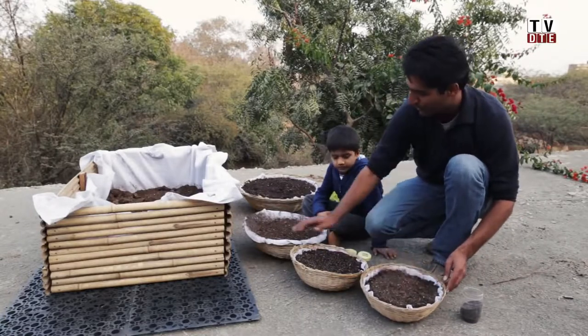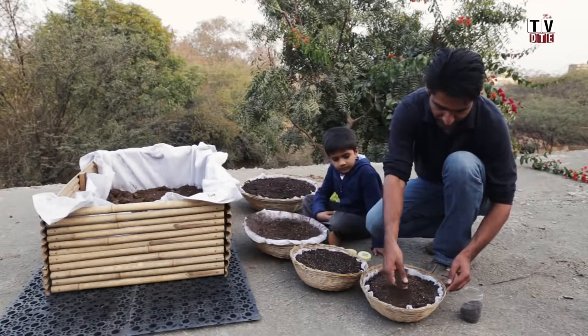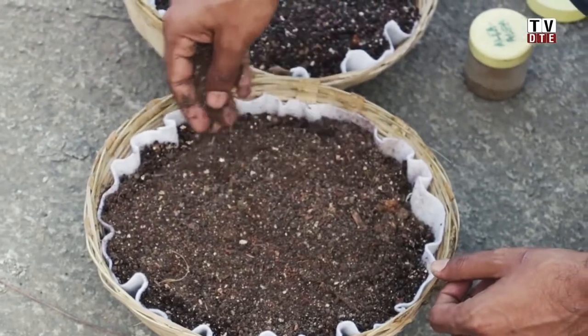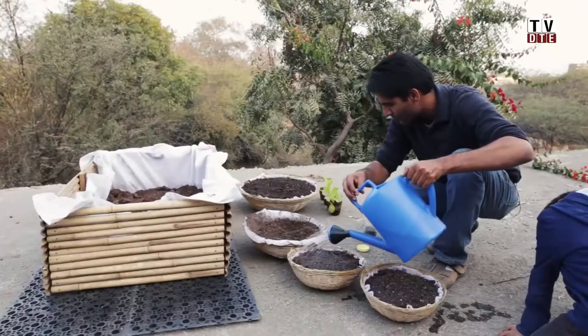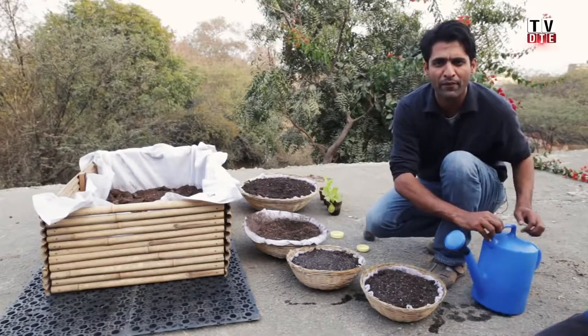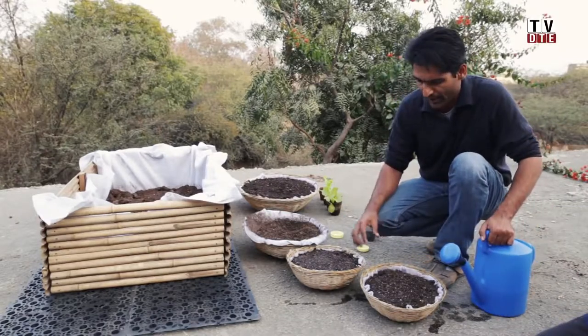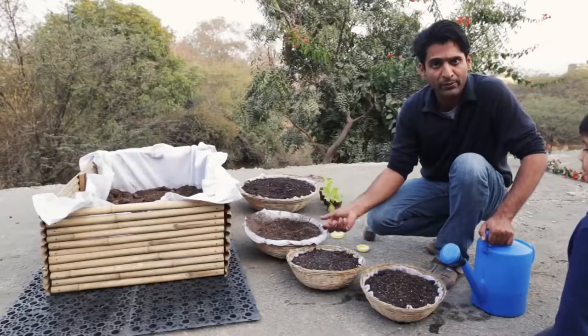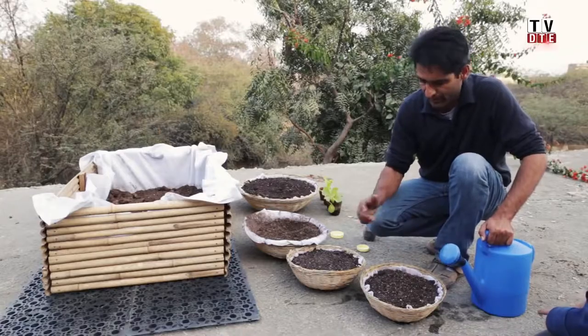Once the seeds have been put in, take some potting soil and cover the seeds lightly. Then water with a watering can. You can keep this in partial sun — about three to four hours of sun or even less. Water very lightly to keep the soil moist. In about seven days you will start seeing the sprouts, and you can harvest them. Once you harvest, you replant, and you can keep growing in these tokiris for a very long time.